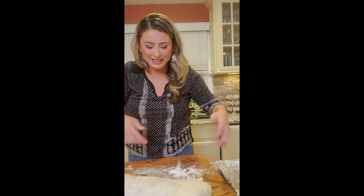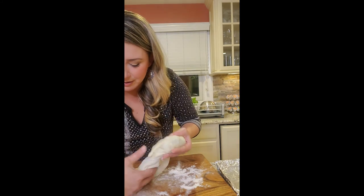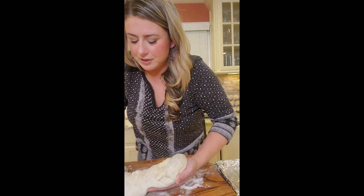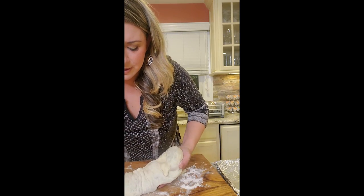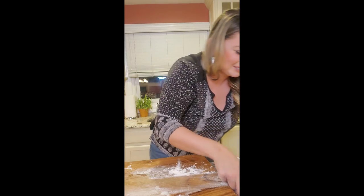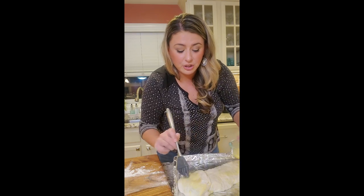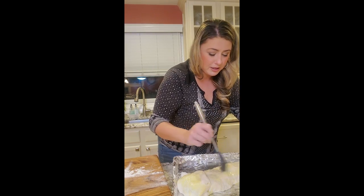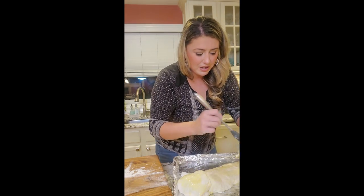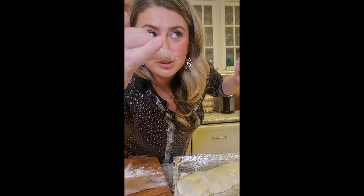Now we've got to get this onto the sheet pan. I'm going to do a lift, rock, hands, lift — come on, mama, you got this! Yeah, we got this! I get excited over simple things. Sprayed, now egg wash all over. You can also use non-stick Pam spray and do the same. A little sea salt on top. Four hundred degrees, fifteen minutes.